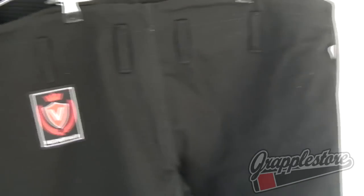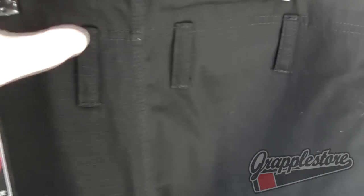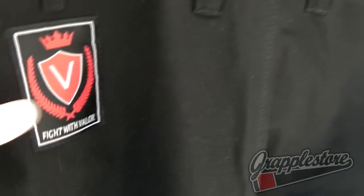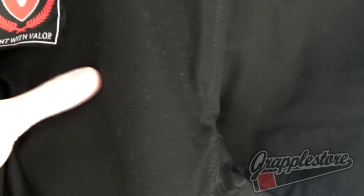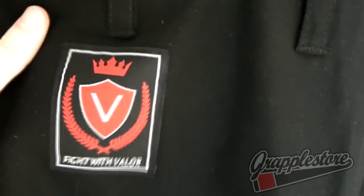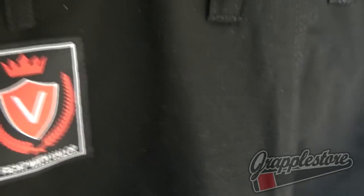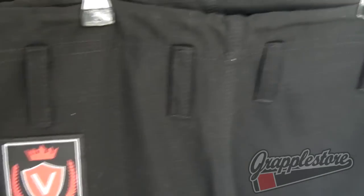Very nice trousers made from a high grade ripstop material — nice and lightweight but also very thick. These will last a very long time. Waving patch on the hip. Reinforced quite heavily actually from the knee down to the shin. Very durable.